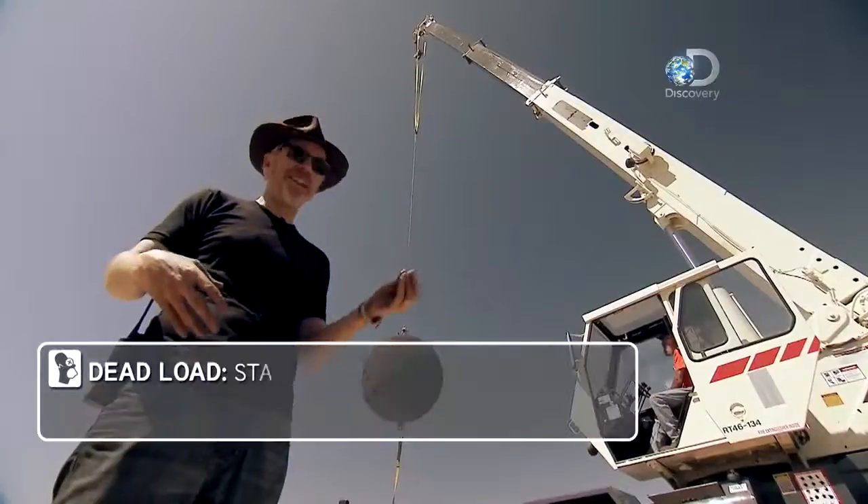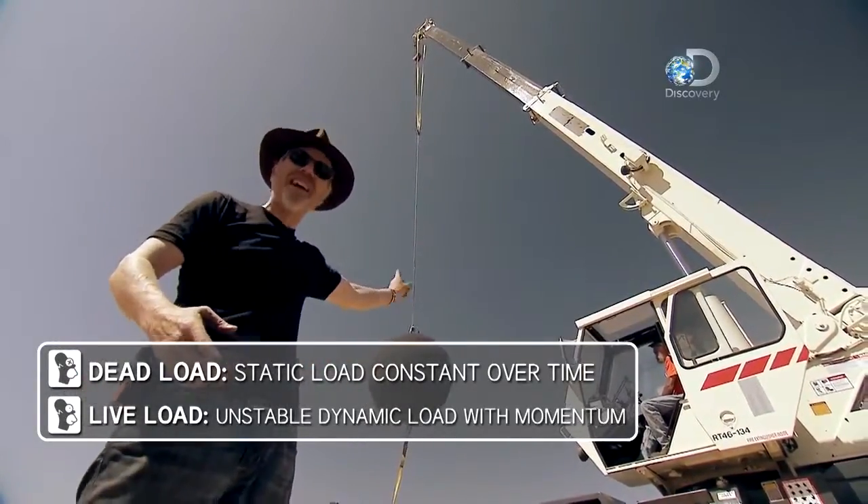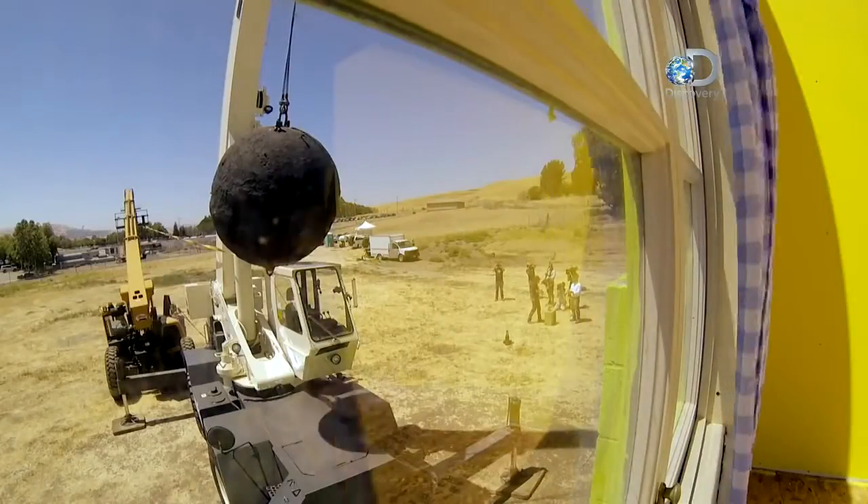In rigging, there are two kinds of loads: a dead load and a live load. A live load is one that moves, and this load is about as live as it gets. The repercussions of a miscalculation could be catastrophic.